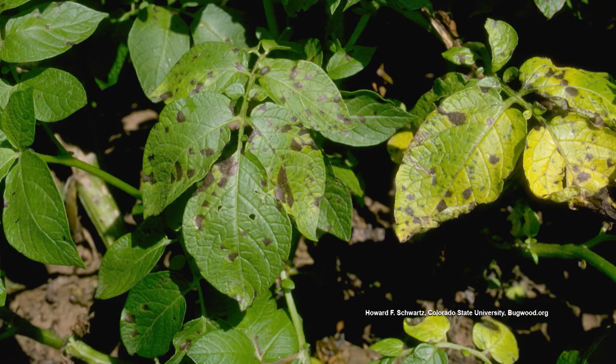It could be a fungal disease — that's the first thing to consider. Potatoes and tomatoes are in the same family, and whatever fungal disease a tomato will get, so will a potato. It could be early blight, but we really don't know without seeing a picture.